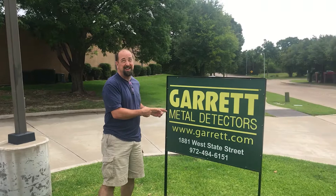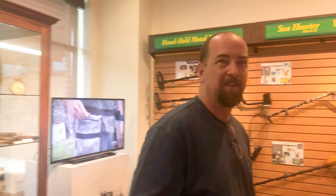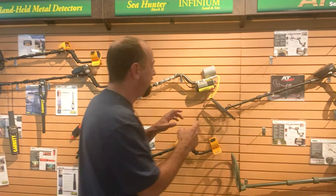Hey, this is Jason Ebeyer from Discovered Underground. We've made a little road trip — we're not in Thailand, we're in Texas, actually in Garland, Texas. Even more specifically, we're at Garrett Metal Detectors. We're gonna go inside, meet with Steve Moore, check out the new AT Max, and see if we get to play with it a little bit.